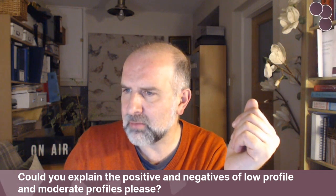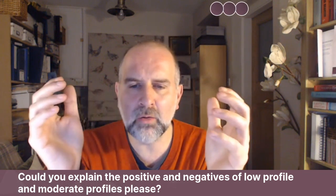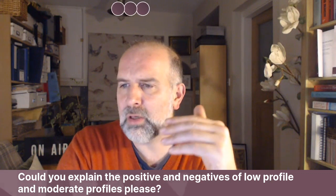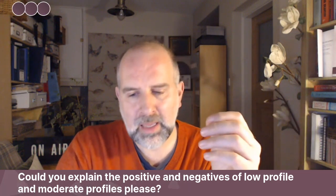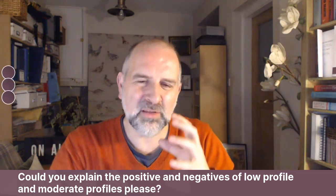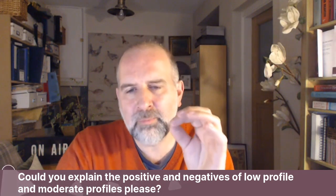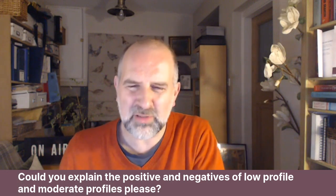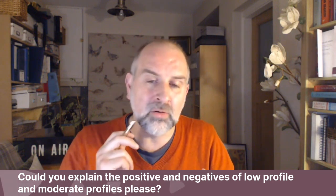There's another question from this same patient. She sent me a video of someone talking about profiles of implants, and she was asking how this works in terms of her profile. The problem when you talk about different profiles is that you kind of have to look at photos of patients that the surgeon has operated on using the profile of the specific make of implant they're using. The surgeon who is speaking obviously uses Mentor and Motiva implants.